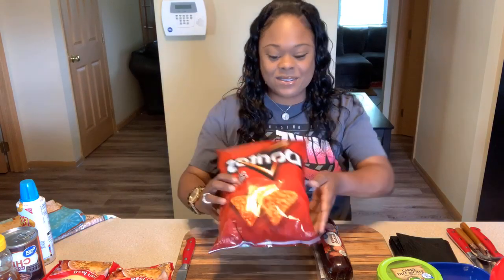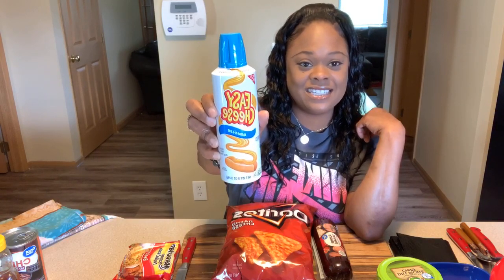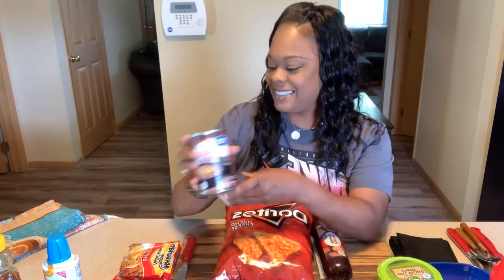Doritos — you will need Doritos. You can use cheesy Cheetos if you want. You're going to need two packs of noodles; this is the beef kind. And I have canned cheese — the kind that you literally just pop the top off and squeeze the cheese. You will need canned chili with no beans. And honey. These are the ingredients we're going to use to make a break. Let's get started!